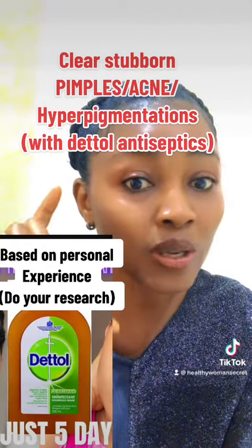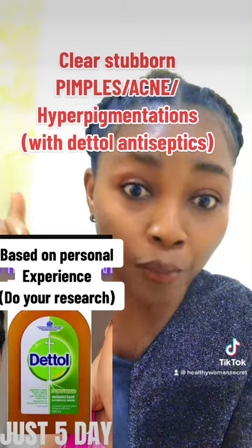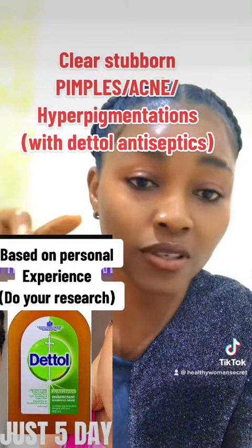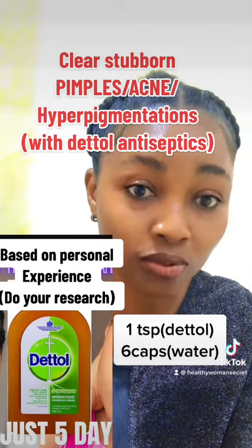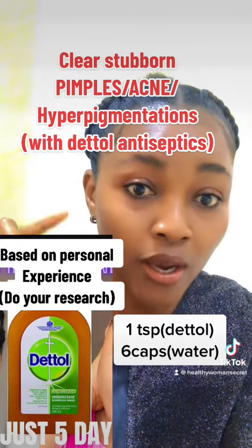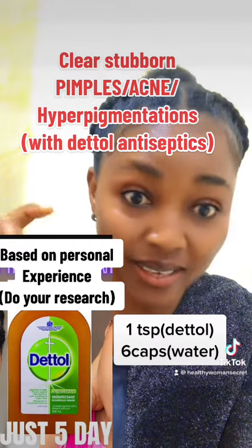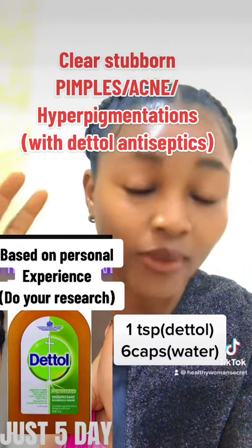Today I want to share with you how we can use Dettol antiseptic to clear your face of hyperpigmentation, stubborn pimples, and acne. First and foremost, you need a teaspoon — that's the baby spoon. Use it to measure the Dettol antiseptic and pour it into a very clean and sanitized plate.